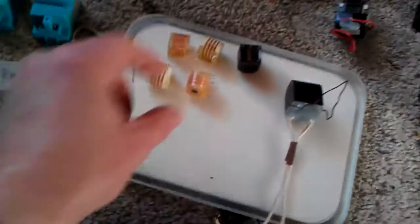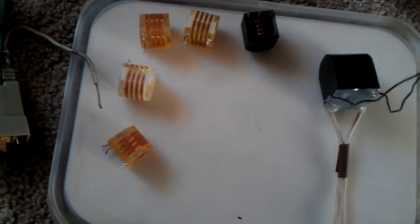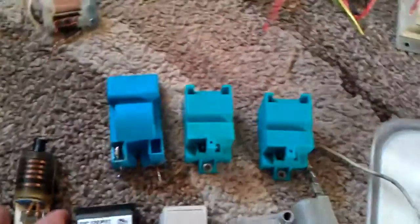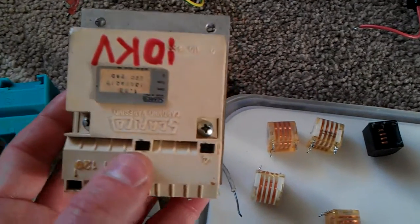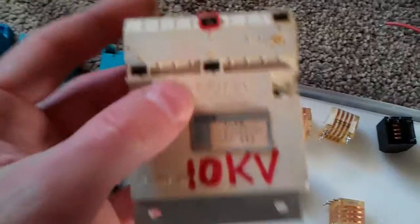Other things I'm showing in this video are different kinds of little high voltage flyback coils. These are out of combi boilers — the igniters, the flame igniters. I've got loads of them, and there are all these different kinds as well. This is a 10kV one and it's quite a big, industrial one. That's the high voltage output there.